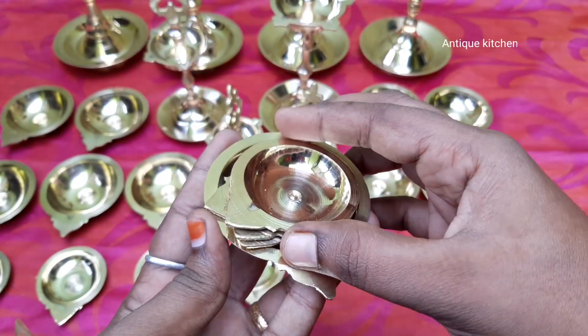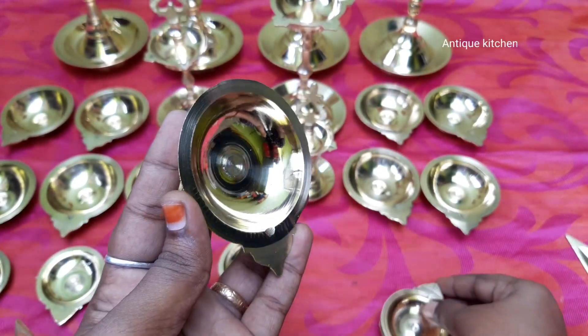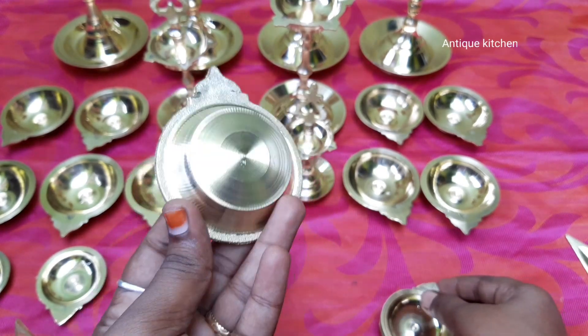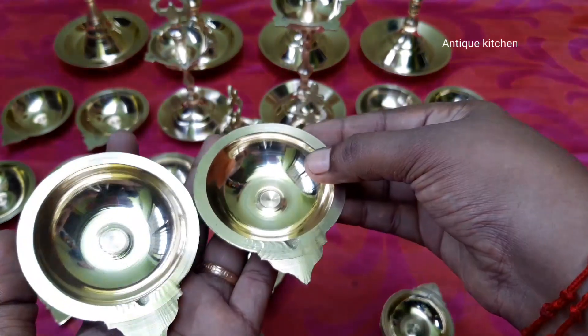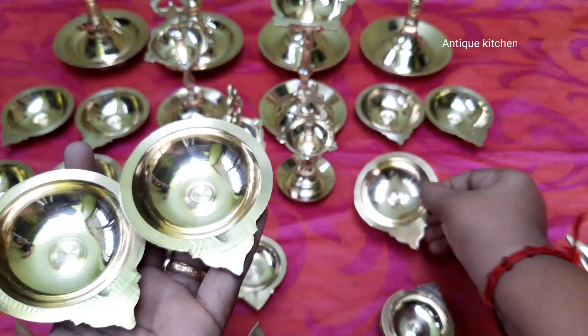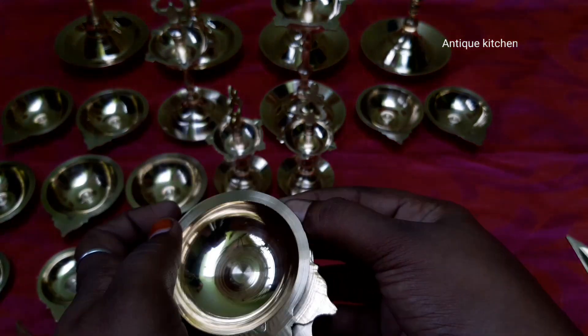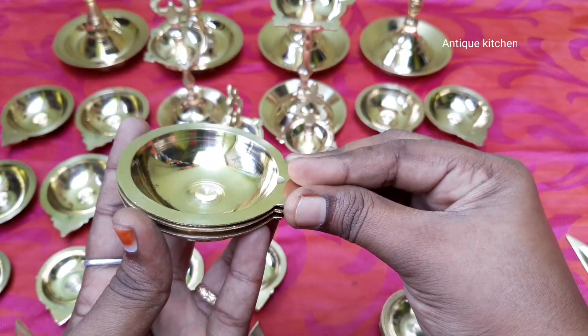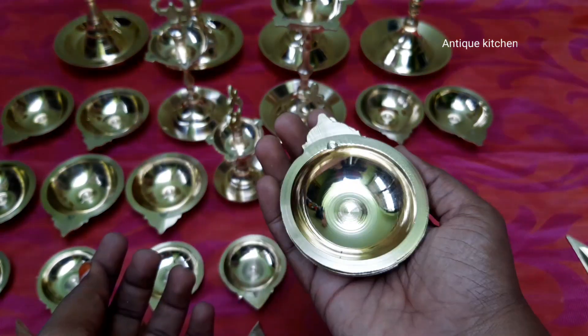Now we will add the size. This size is a small size. We will add a little bit of the size. Let's put the size difference.